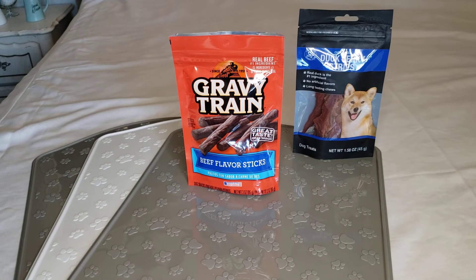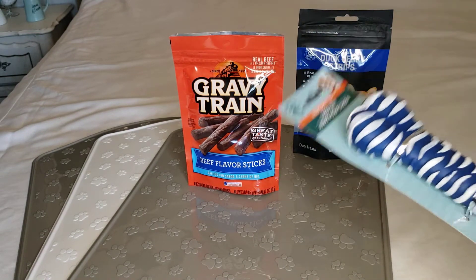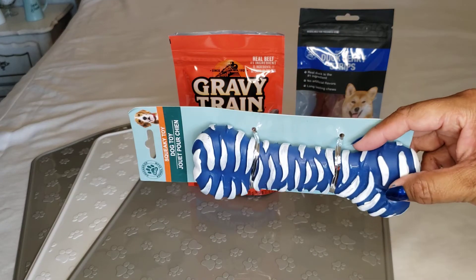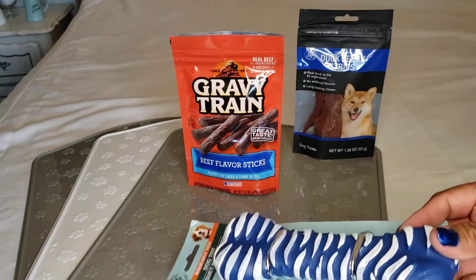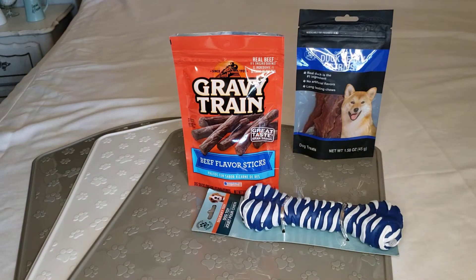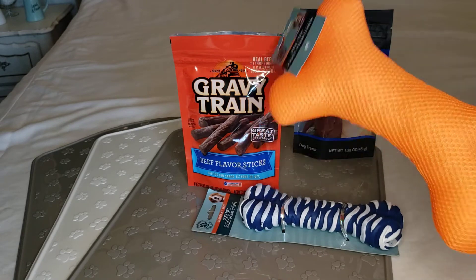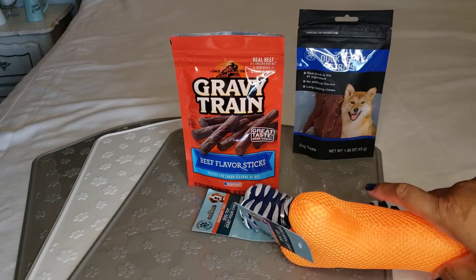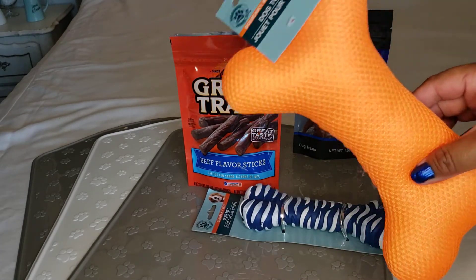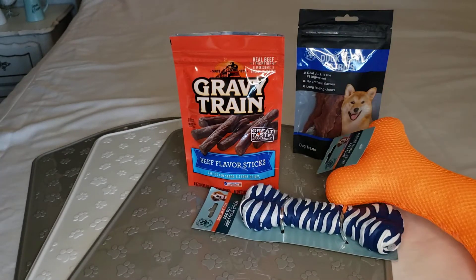I also got some toys. The first one is a squeaker toy — it's kind of like a nylon or rubber squeaker. It also came in pink and green, but I chose the blue. The next one is a very vibrant orange — it's more of a crinkle and squeaky toy combined. I'm not going to squeak it because then I'll get everybody's attention.